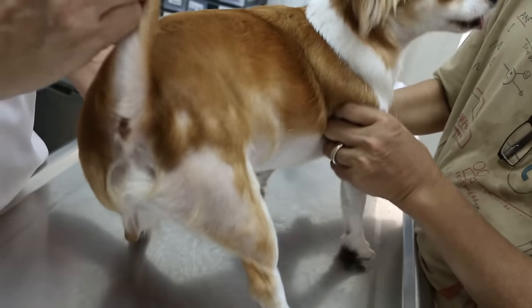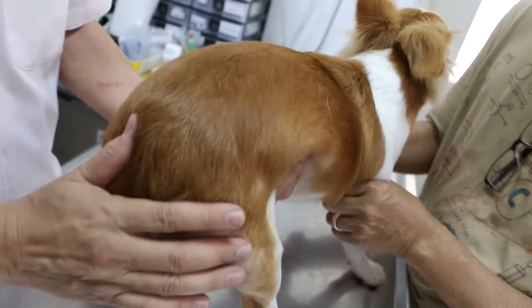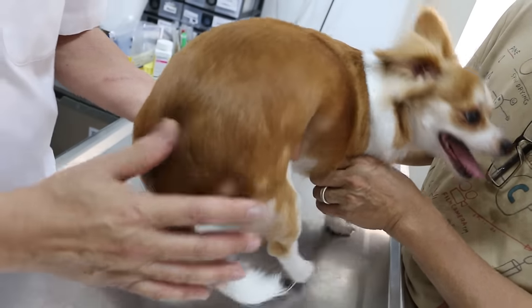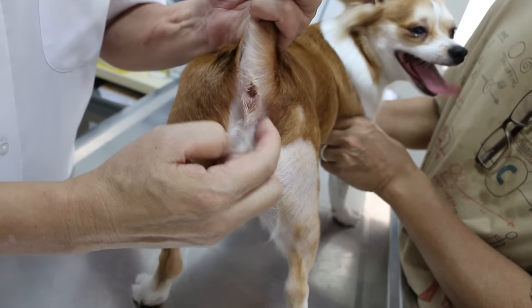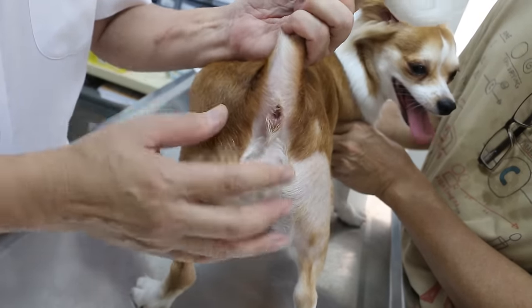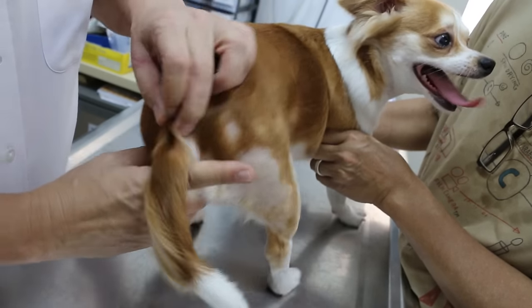It is a very bad case. Normally it is not so bad. How long has this been going on before you came? About three to four weeks. In serious cases, we just open up here and take out the oil directly — there are serious cases where the owner cannot express the gland themselves.